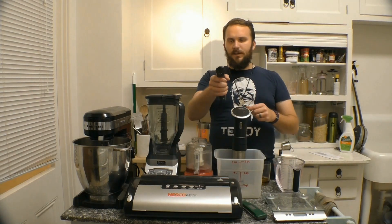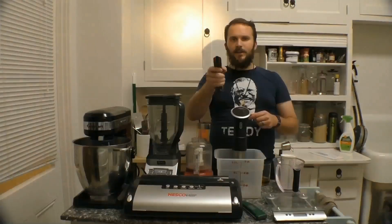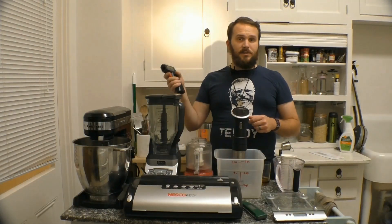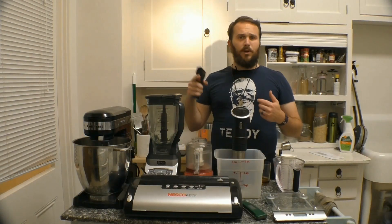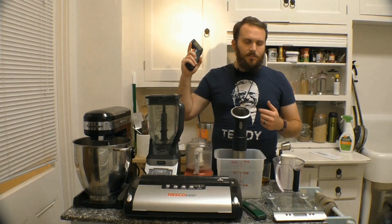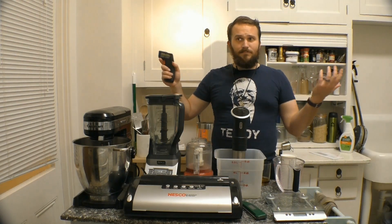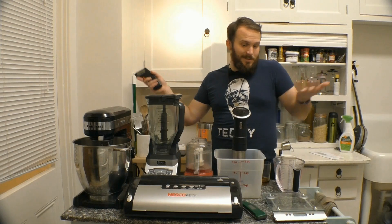Moving on down is my infrared thermometer — yeah, like Predator. I use this in a lot of searing applications to make sure my grill pan or what have you is up to temp, to make sure I'm getting that glorious char mark. This is just an essential for cooking for me, and since cooking for backpacking is cooking, it's an essential.